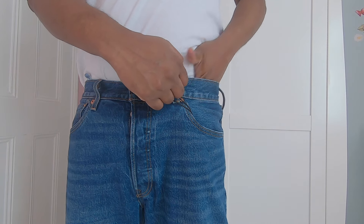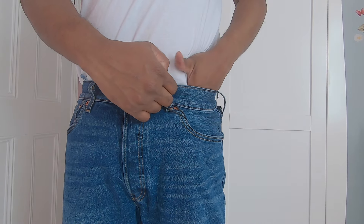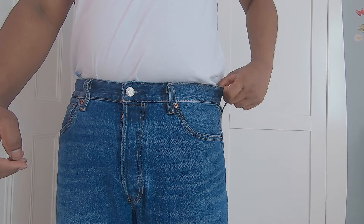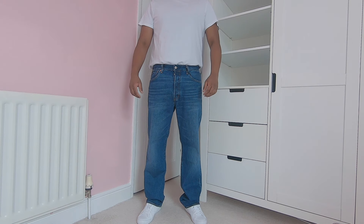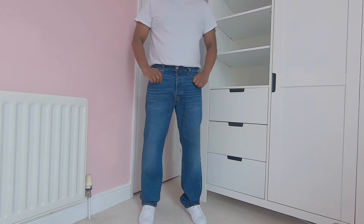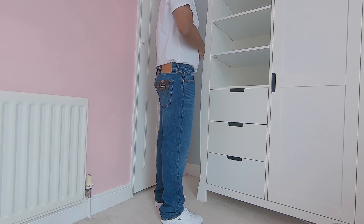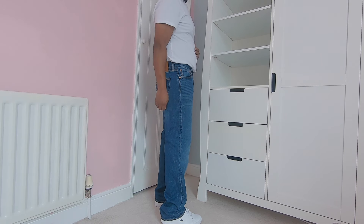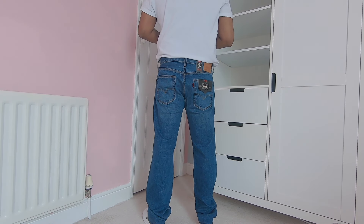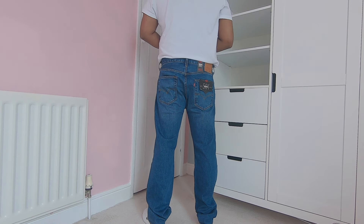The waist measures 17.5 inches when laid flat, hugging my waist with a bit of space to put fingertips in — a bit loose without a belt. It measures 12.5 inches from crotch seam to the outer seam, loose around the legs but not too loose, which is the right size. These jeans sit at my waist with a front rise of 12 inches. They are regular fit through the seat and thigh, and super comfortable with a relaxed straight leg. The hem measurement comes in at 8.25 inches when laid flat, and the inseam is 32 inches — a bit too long for me.